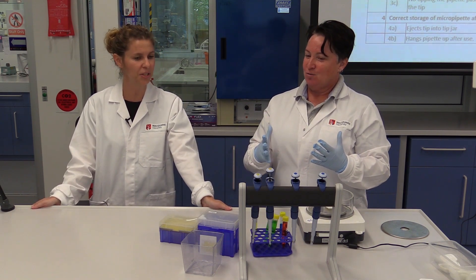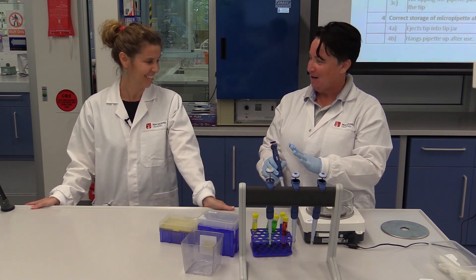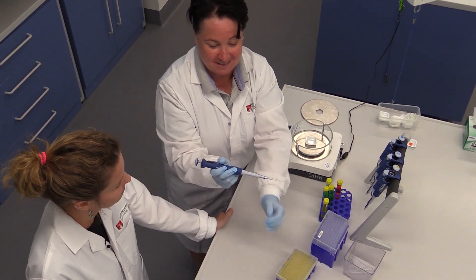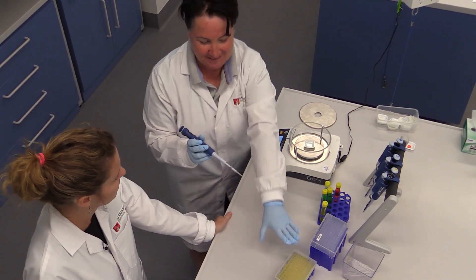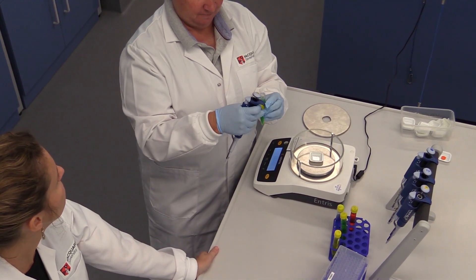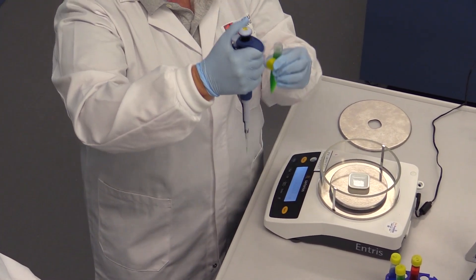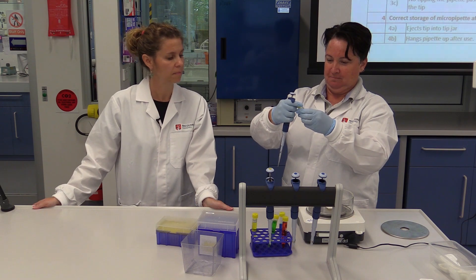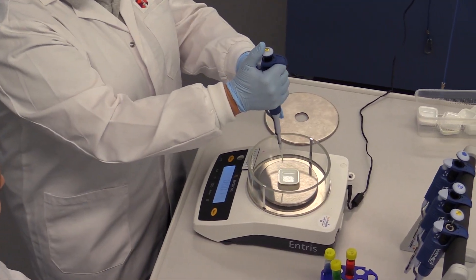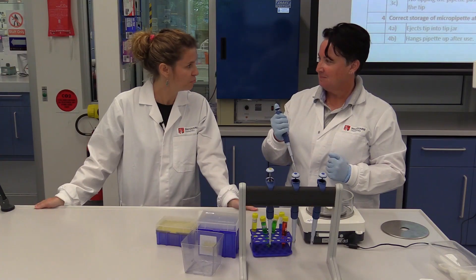Okay. 22 — 22 microlitres. This pipette, 10 to 100. Yeah, yellow tip. Exactly — or it's actually white here, but it's in the yellow box. Upright position. Upright. Solution. Upright. Slowly. Okay. Perfect. Your balance is ready. Dispense. Oh. Pretty good.